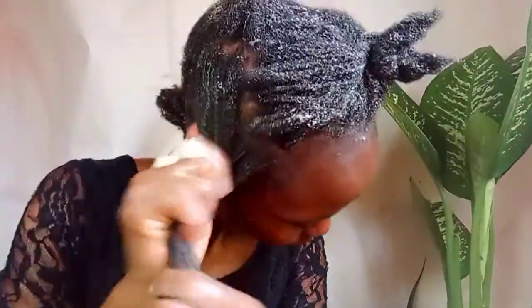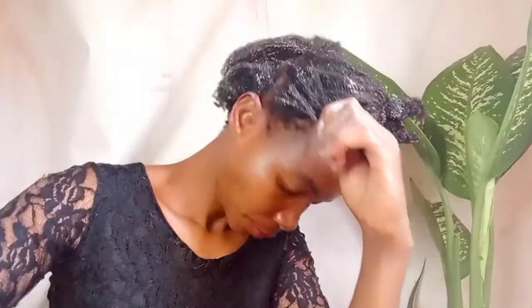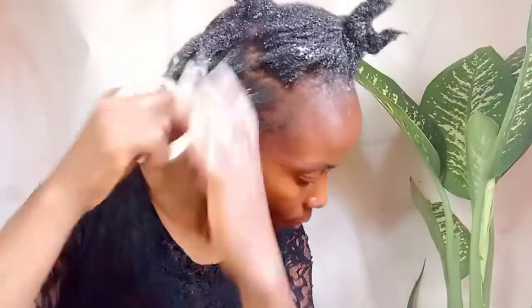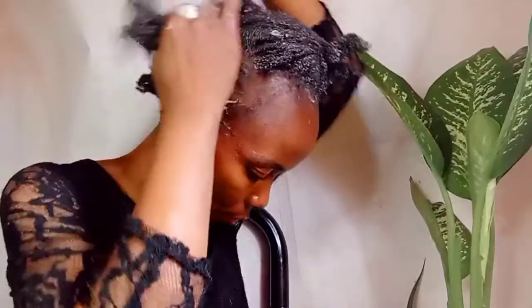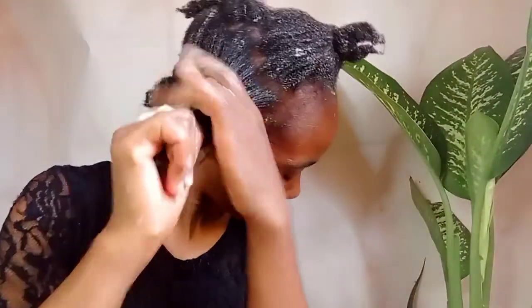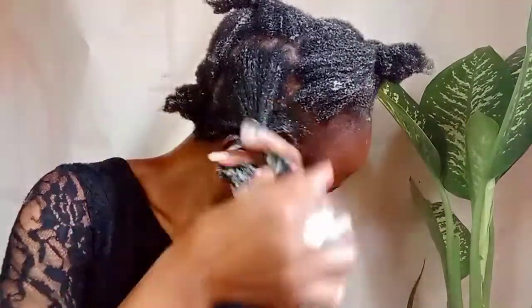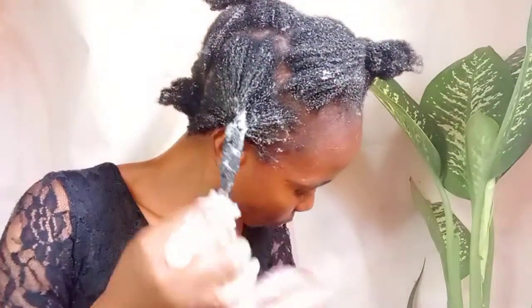I think I'll get back to my original routine — I'll be putting in a protective hairstyle that can last for two weeks. What matters is that you are not manipulating your hair. Don't touch your hair every day — that is manipulation. Make sure that you protect your hair so that you don't manipulate it if you're trying to grow out your hair.